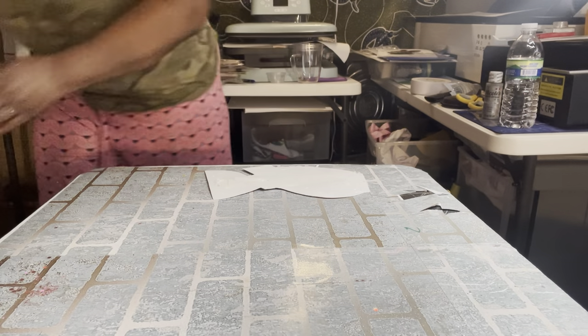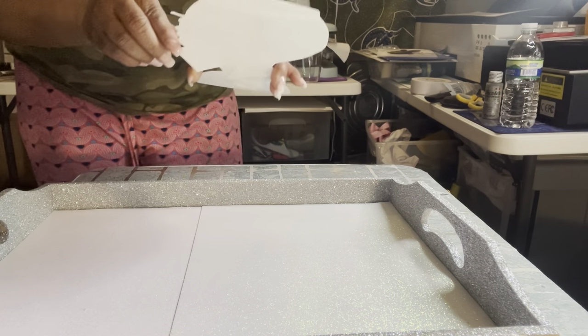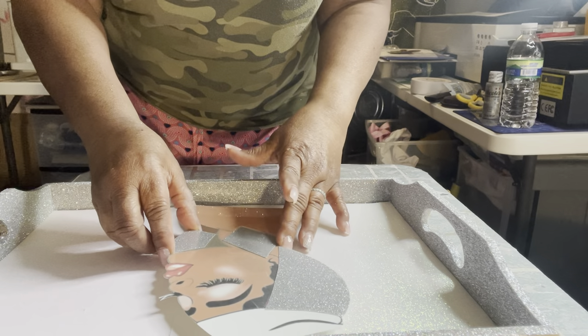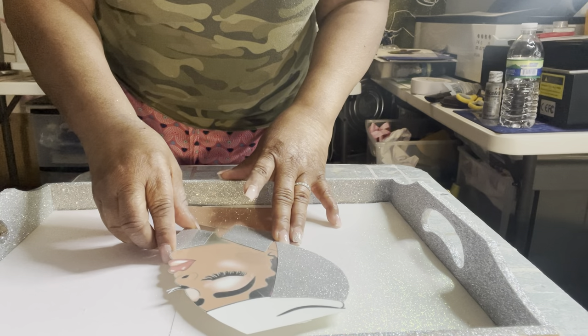I'm gonna stick it on and maybe it'll hold better than that sticky tape. I don't want it to lift up after the resin gets on there, so we're gonna put her in there without her lifting up after the resin. I think she'll look good right here.